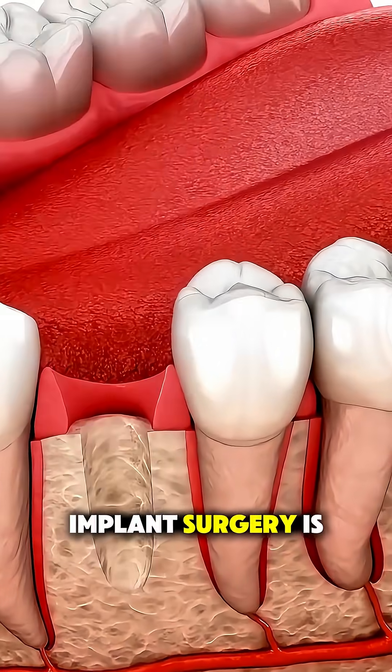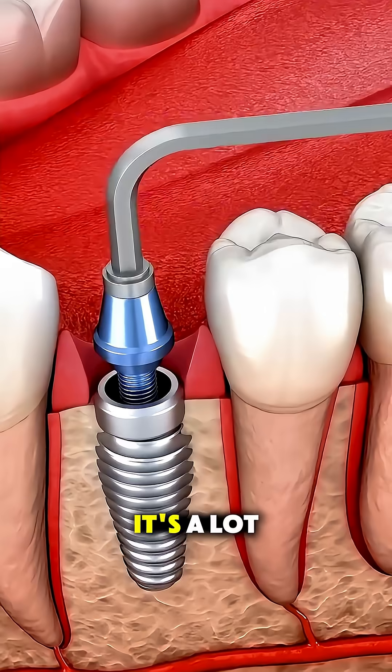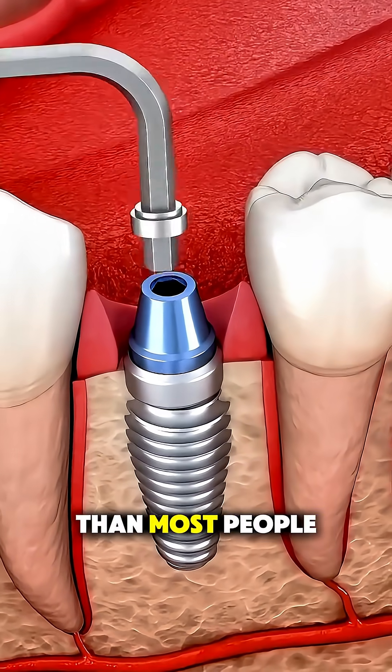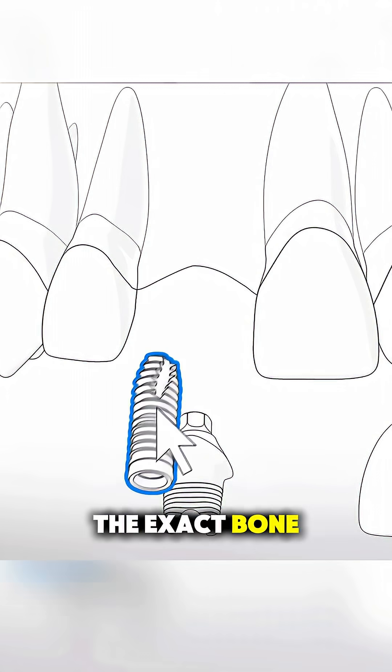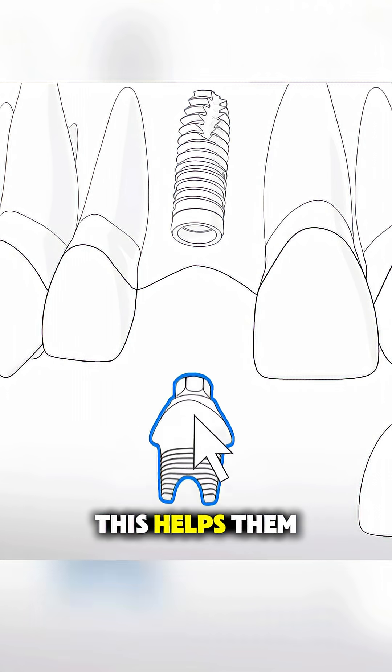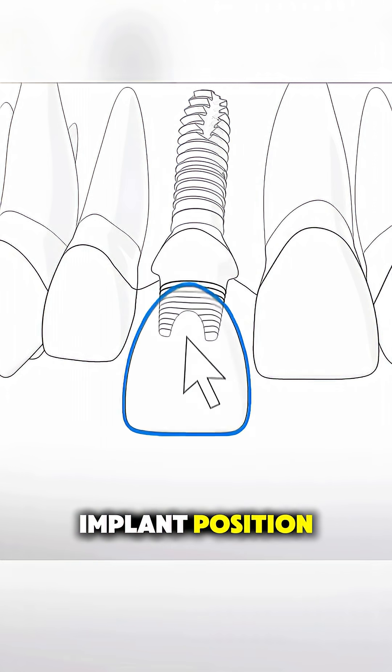Ever wonder how dental implant surgery is actually performed? It's a lot simpler and more precise than most people think. First, your dentist takes detailed 3D scans to map out the exact bone structure of your jaw. This helps them choose the perfect implant position.